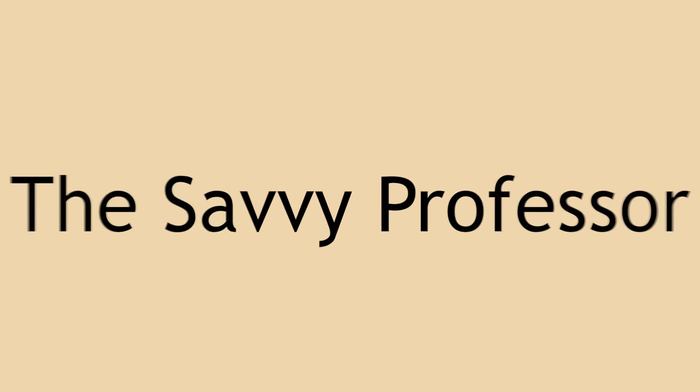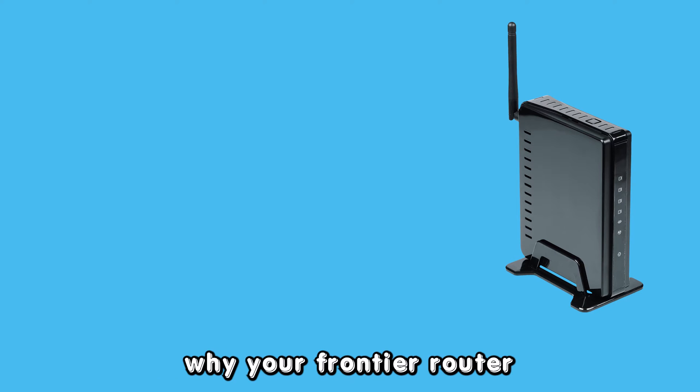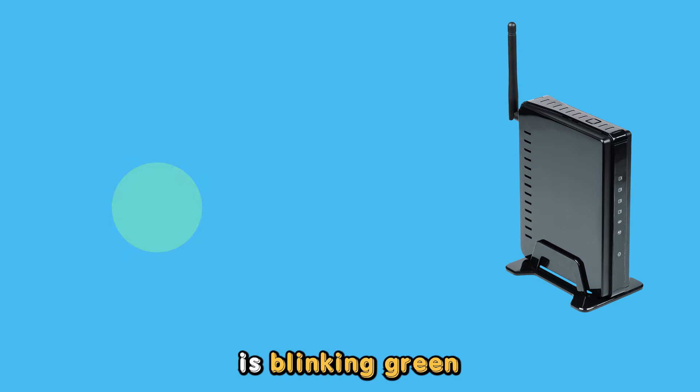Hey guys, this is Scott from The Savvy Professor. In today's video, we will talk about the reasons why your Frontier Router is blinking green and how to fix it. Let's get started.